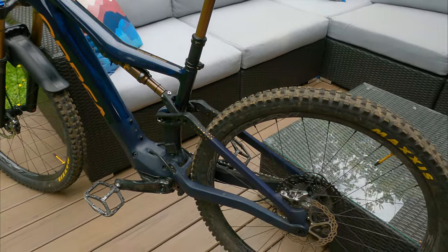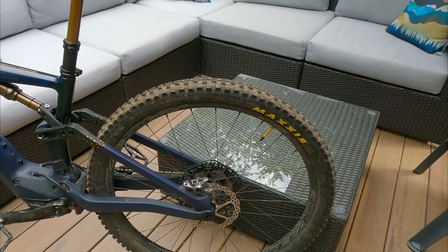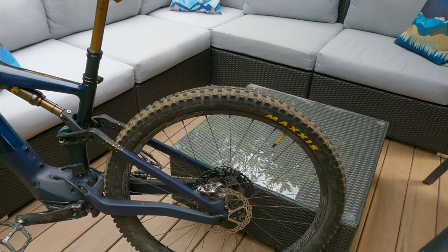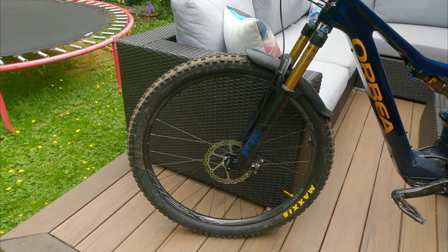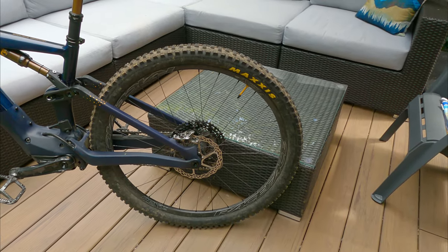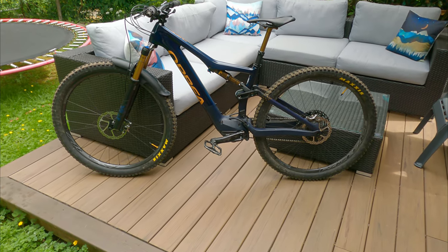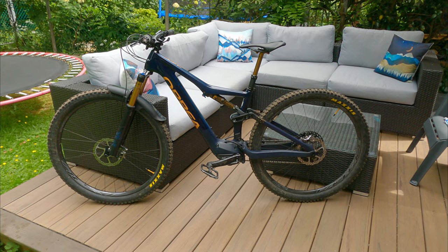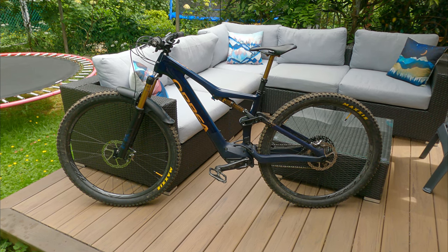I switched the tires. This build came with a set of Maxxis Recons, which just weren't grippy enough for the riding we do here on the Shore. I ended up putting on a DHF up front and a DHR2 in the rear with the Exo Plus casing. I run my pressures really low — about 18 PSI front and 19 rear. I'm a light guy at only 135 pounds so I can get away with it. That made a huge difference. On an e-bike, the whole concept of needing extra rolling speed on the way up didn't matter for me, and on the way down I'm braking so much anyway. Grip is key.